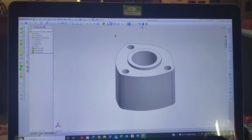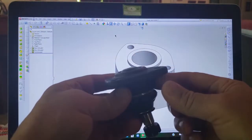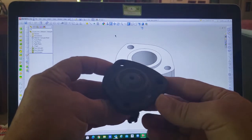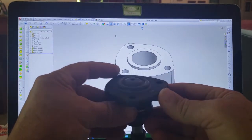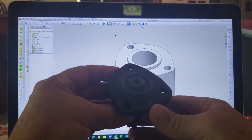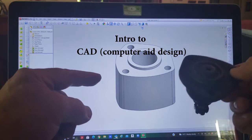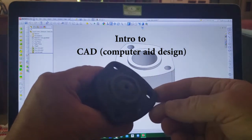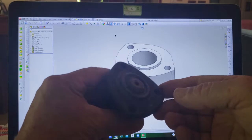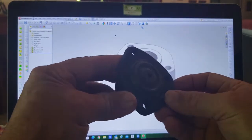A customer came to me with this ball joint for a 57 Chevy. He wants to raise the front end of his car up two inches. What he needs is what I drew here in a solid model on the computer. You can't buy them anymore, so he asked me if I would be interested in making a set.